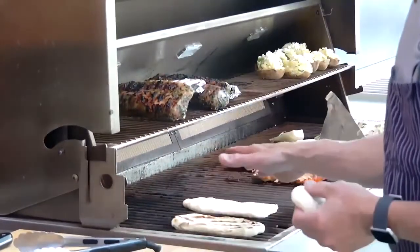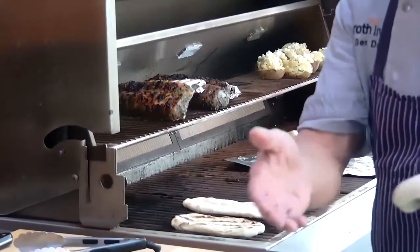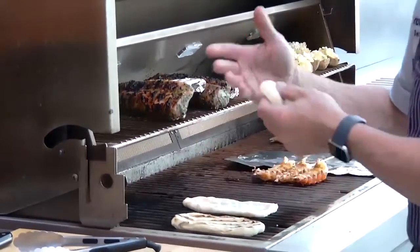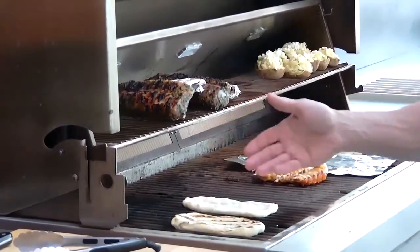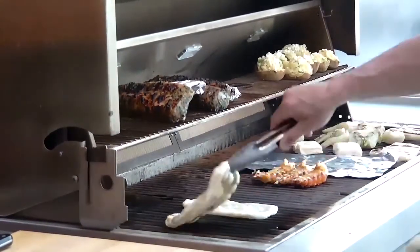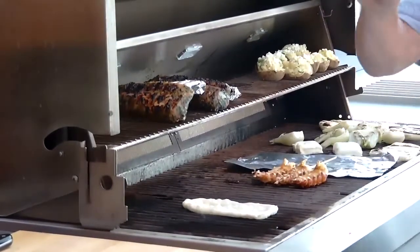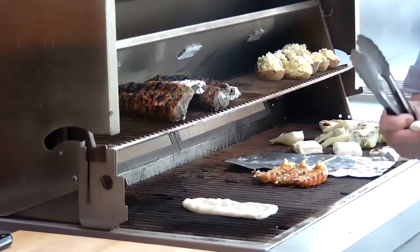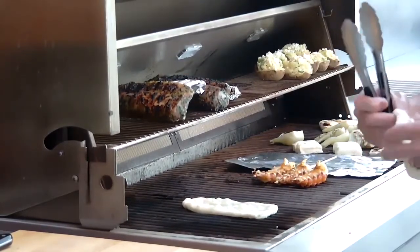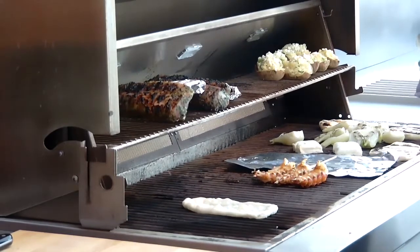The sear burner on your grill can be used for things other than searing steaks, chops, burgers — we can also use it for making fresh flatbreads or pizzas, just by rolling out your dough, then moving it to a cooler part of the grill to let it finish baking. This is our freshly made naan bread, and we're going to top that with some grilled lobster tail and a little bit of a fresh summer salad.